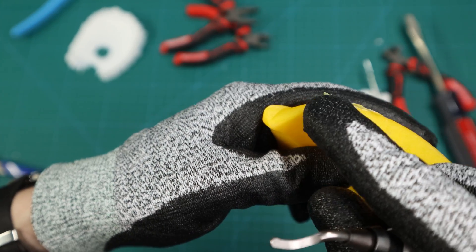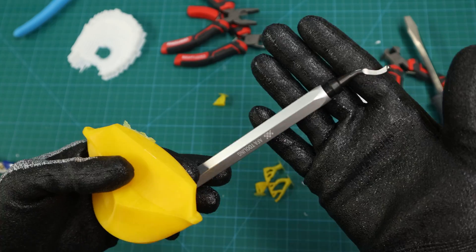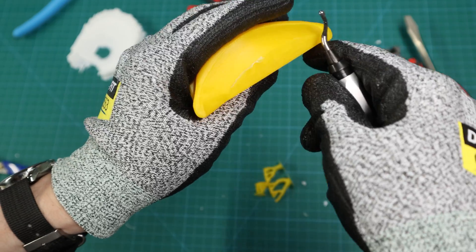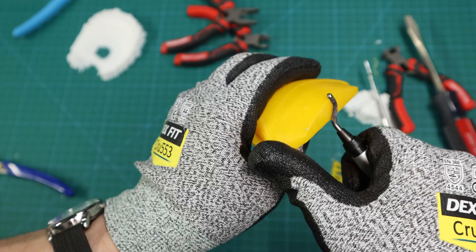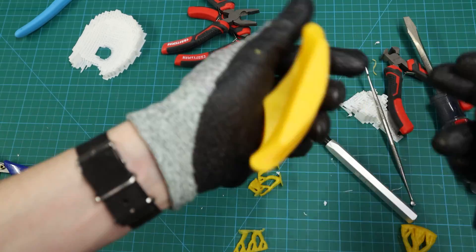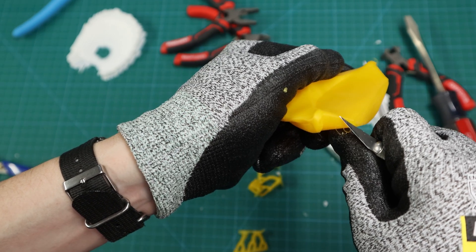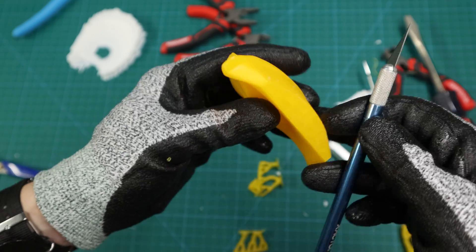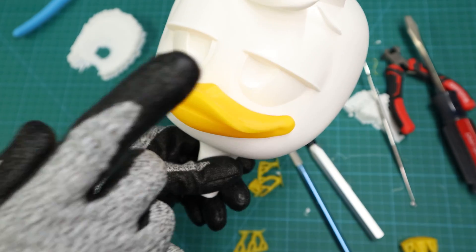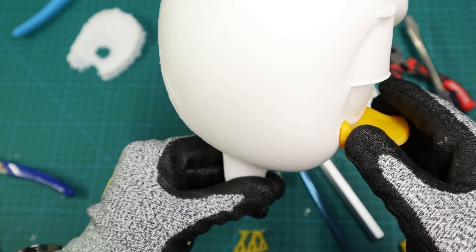Depending on whether you're using a brim or a skirt, you might get some of this edging that you need to remove. There are two ways to do it. First, you could use a deburring tool — I love these because they're so easy to use. All you do is drag it across and you can see how it just cuts it right off and gives you a nice clean edge. The other way, if you don't have a deburring tool, is just using an exacto knife — go through here and slice that off. Either way, you can get a really nice edge. So now, moment of truth — look at that, fits beautifully, and you don't even see any support marks on these edges.